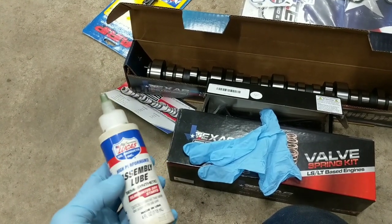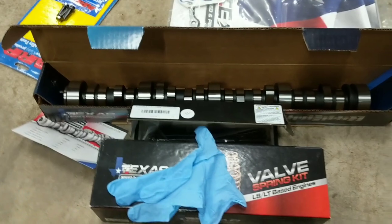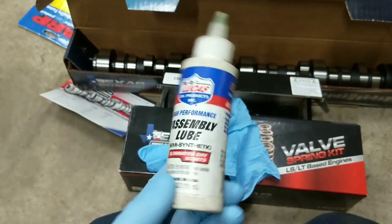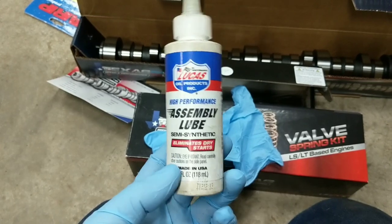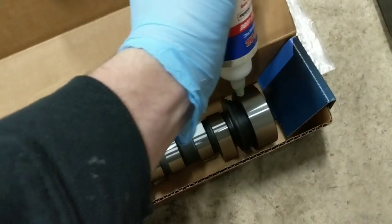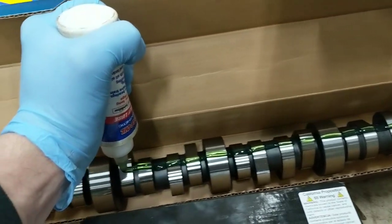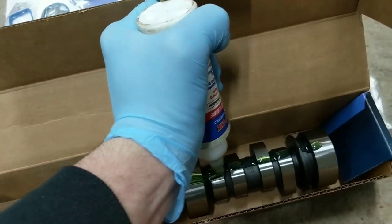For the next step, we're going to get the cam covered in assembly lube - super important, especially if it's going to be a while before you start it. We're going to hopefully start this one tonight, but just the same it's good to have your lifters protected. I picked up some Lucas Oil assembly lube. I am not a big fan of using gloves, but assembly lube is one of those things I definitely use gloves for because it is sticky and makes a mess and is a real pain to get off your hands.